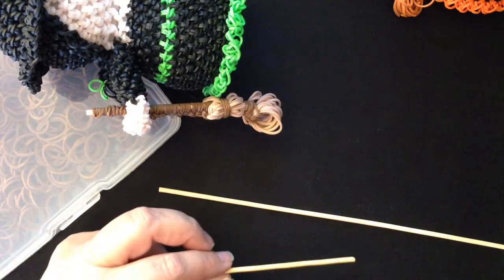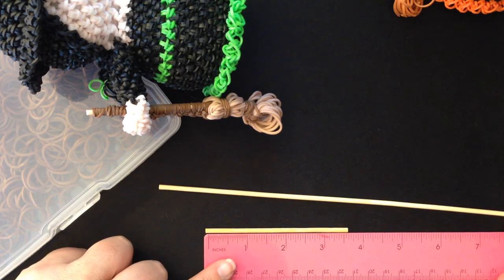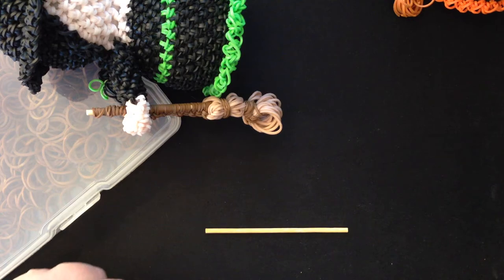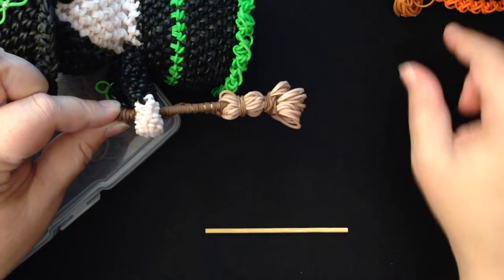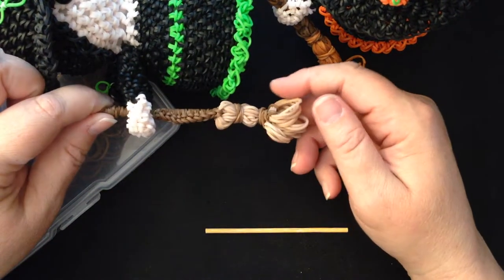Let's measure it — we could be professional and measure it. It's just a little bit over three and a half inches, so three and a half inches would be a good length. If you want to do the one that has the little wooden stick, that's this one. I've used different color bristles to determine which one was which.